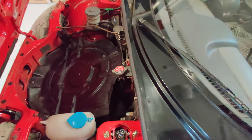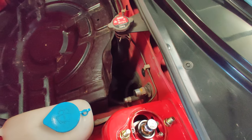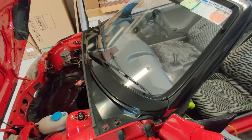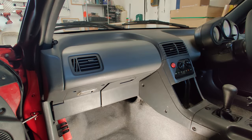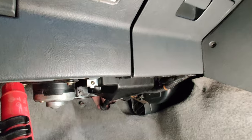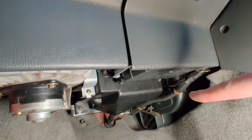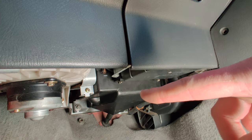In the last video I removed all of the aircon pipes, radiator, and everything from here, and I mentioned that I wouldn't be taking the parts out from underneath the dash — but I am. Under the passenger side of the car there are three main components: the blower motor, the aircon box, and the HVAC system. I'll be looking at the aircon box and taking the core out of it.